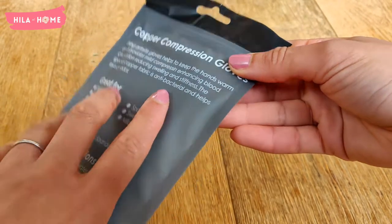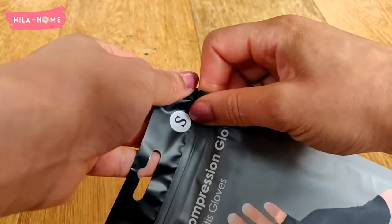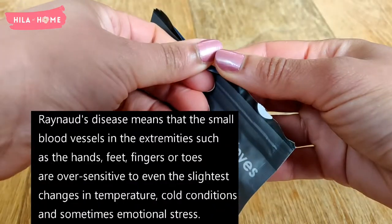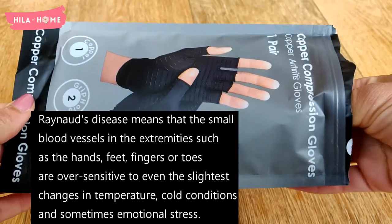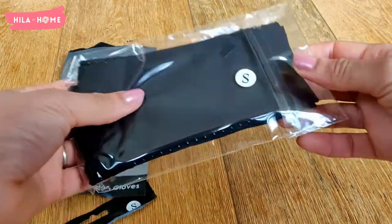The reason I bought these is because I've been going through a particularly terrible attack of Raynaud's syndrome, which basically means I get really, really cold hands, and when I try to warm them up my hands swell and get quite itchy. It's an excessive autoimmune reaction or something of the sort.